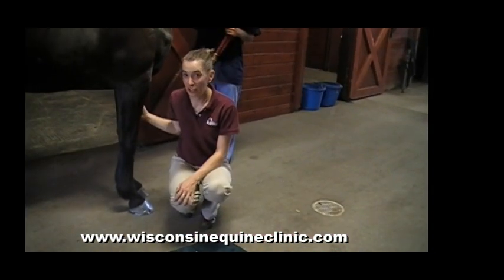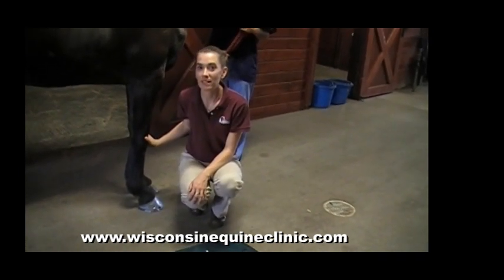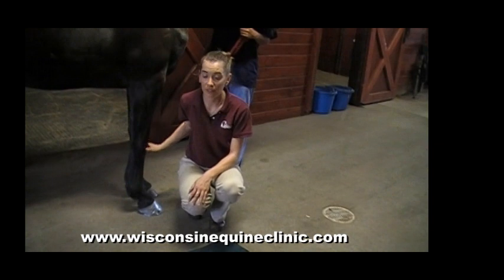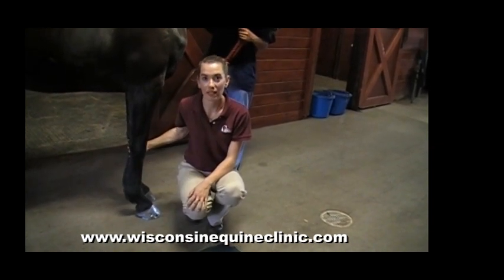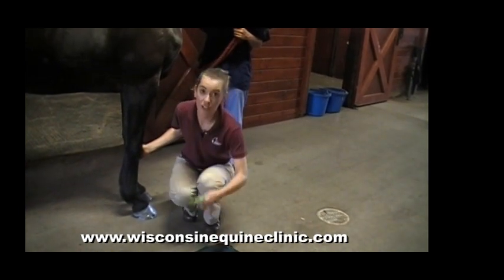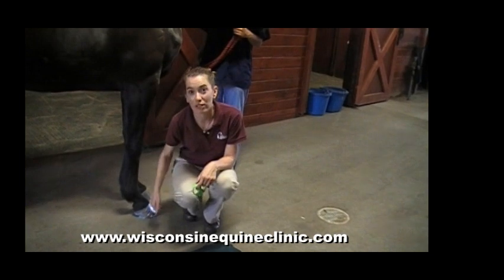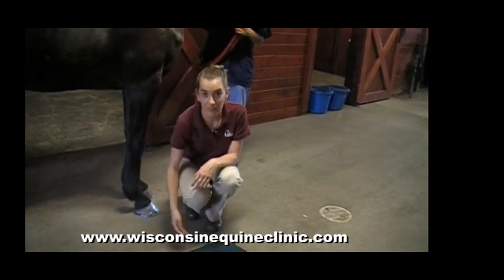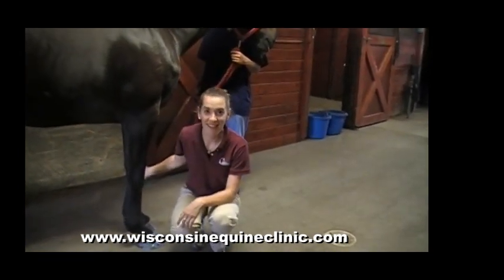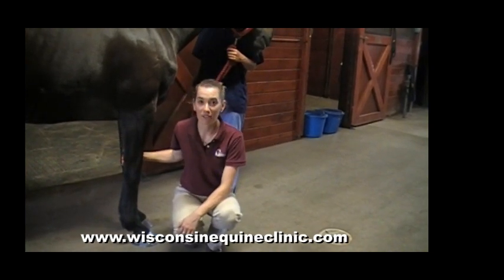This bandage should stay in place until your next medication treatment. Keep it in a dry environment away from mud and wet, and then simply use bandage scissors to cut down the side of the hoof and remove the bandage from the bottom. Thank you for joining us today, and please look to our website for other horse care and first aid videos.